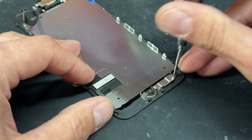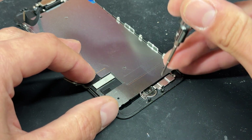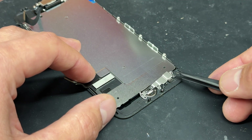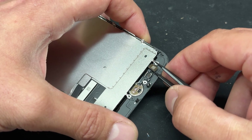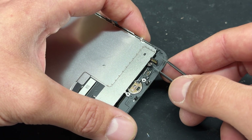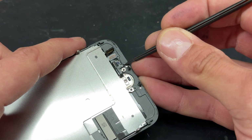Now we're going to take the tri-wing screwdriver and remove the four screws that hold down the bracket for the home button. Store those safely for later. Now it's the tweezers again to remove the shield, and I always use the tweezers to disconnect the home button by just prying on it like that, because this flex cable moves around and it's a little bit awkward to sometimes get with the spudger. I'll use tweezers again to remove the original home button.